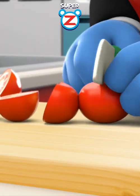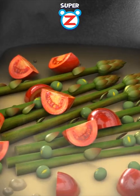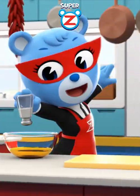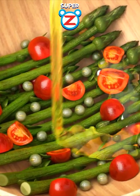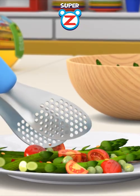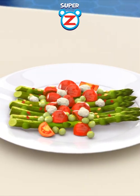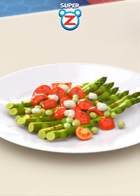Add asparagus full of sun energy. 90 milliliters of olive oil. A little bit of natural salt. Mix well in a super yummy bowl. Sprinkle homemade sweet super yummy powder. And this is the super yummy asparagus salad.